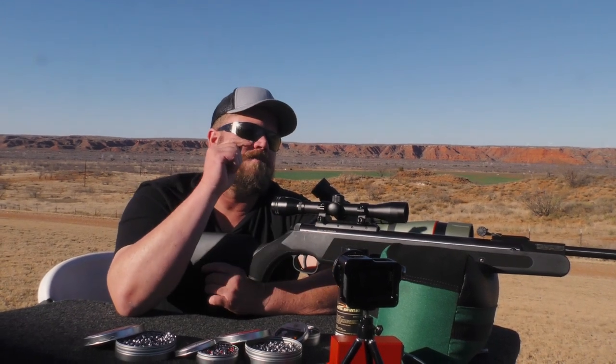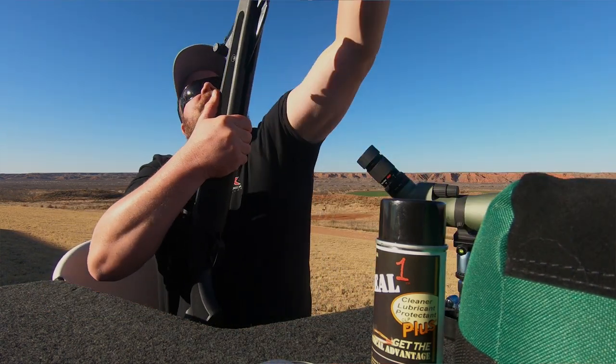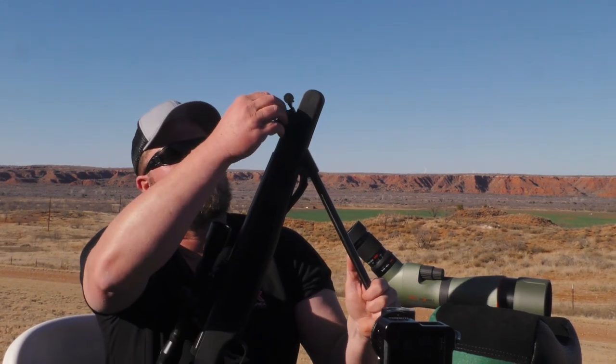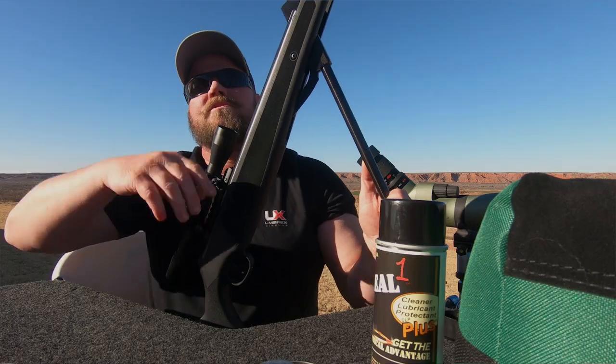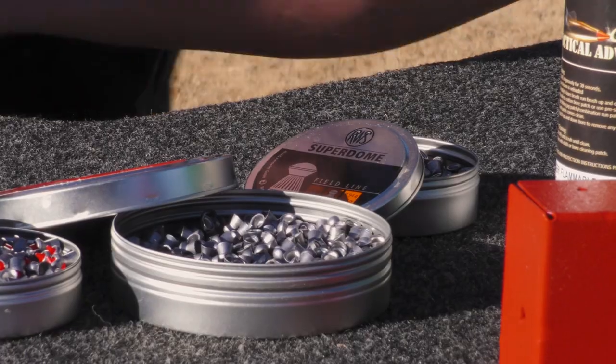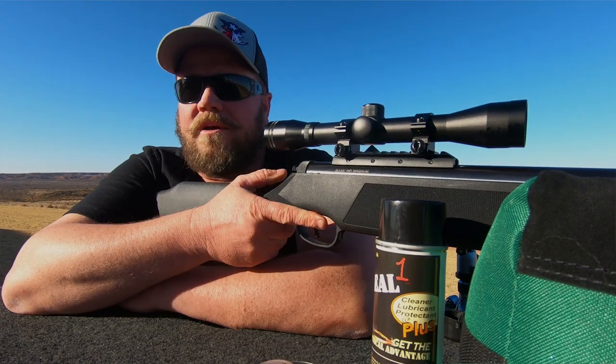One of the things I noticed initially when I first got this gun was as soon as I went to cock it, I can feel it. So you're gonna get a workout while you're shooting it, but that's also what makes it shoot 1,200 feet per second if you use an alloy pellet. Today I'm actually gonna shoot an 18-grain pellet and we'll fire it through the gun and see what we're getting for feet per second.